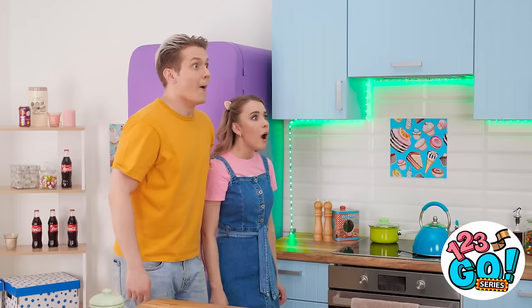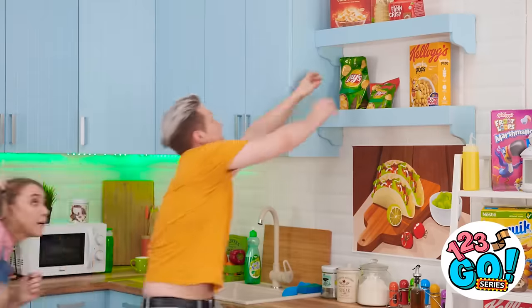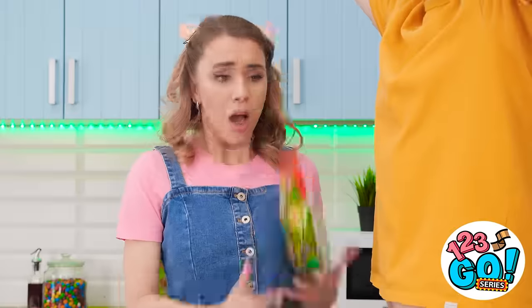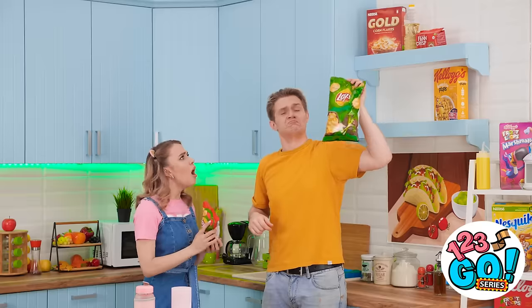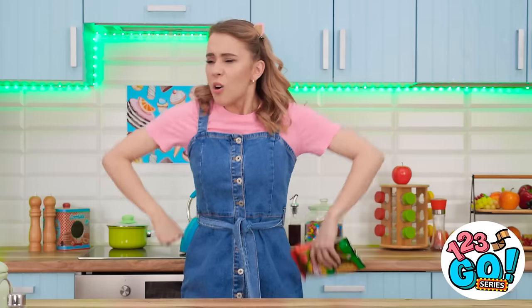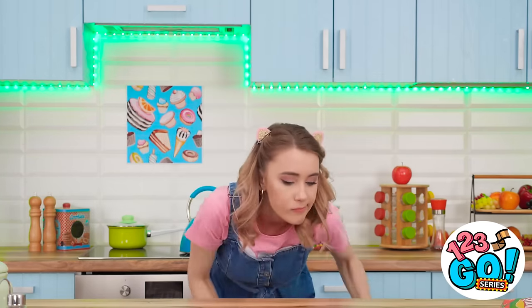One bag is big and one bag is little! The big one's mine! Here — you can have the tiny bag. You have to share! Too bad you're too short and too slow to reach it! I'm going back to the movie. He's always so mean. You know what? He needs to be taught a lesson. Again.